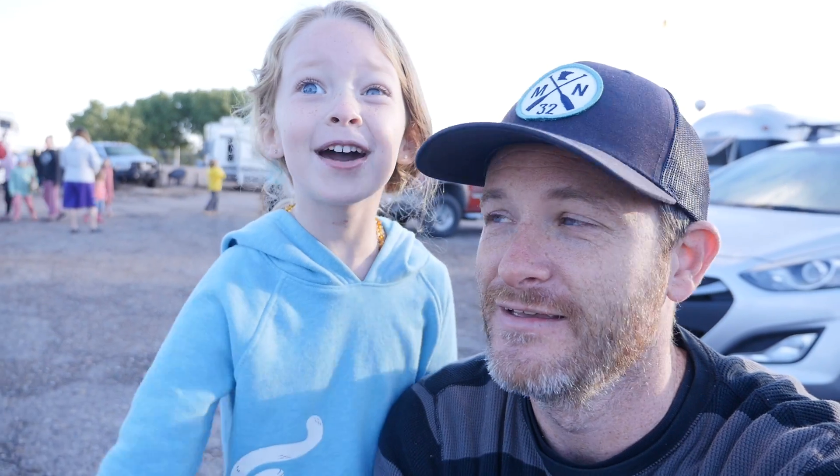We're at another boring RV spot this week. Not anything fun happening. Is that true, Lana? No, that is not true. Because there's balloons everywhere! We are at the full-time families rally in Albuquerque, New Mexico this week at the balloon fiesta. There's probably 200 balloons out in the sky right now already this morning, and there's only going to be more.